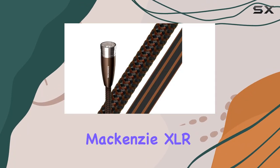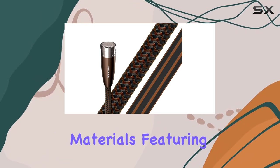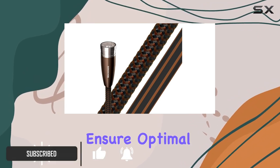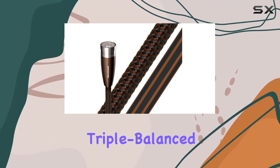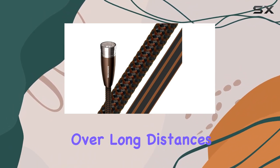The AudioQuest McKenzie XLR Interconnect cables stand out with their meticulous engineering and premium materials. Featuring solid perfect surface copper plus (PSC+) conductors, these cables ensure optimal signal transfer with minimal distortion. The hard-cell foam insulation and triple-balanced geometry further enhance performance by reducing noise and maintaining signal integrity over long distances.